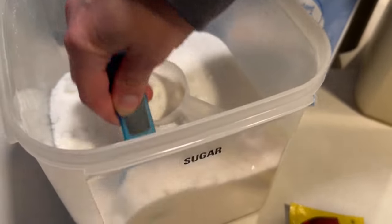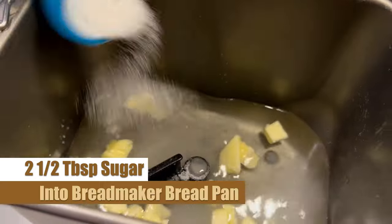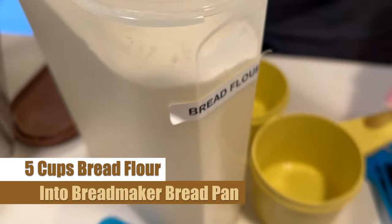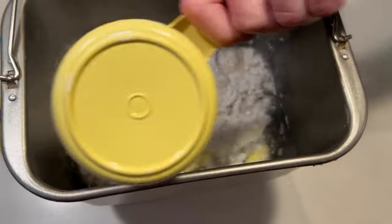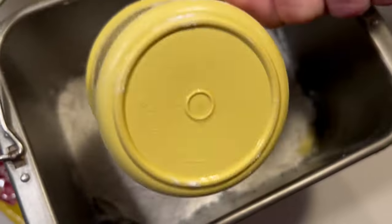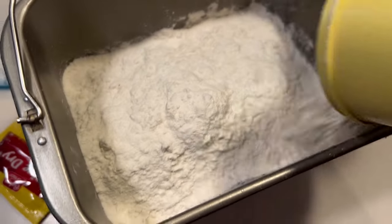We have all of our ingredients strategically placed nearby so we can get to them quickly, including our sugar — we add two and a half tablespoons of sugar right into the mixture. Next we've got our bread flour — five cups of bread flour — which we pour directly into the bread pan. It can be handy to have everything measured out beforehand so you're saving time and not letting that water cool down at all.